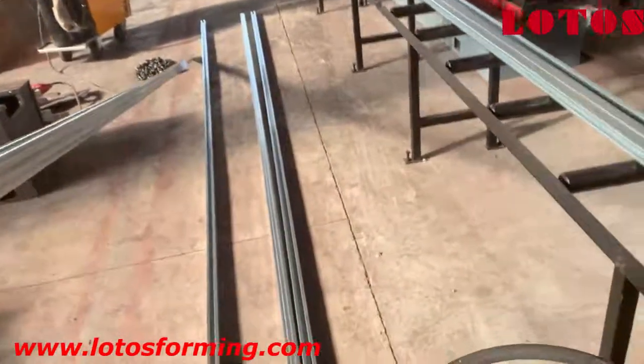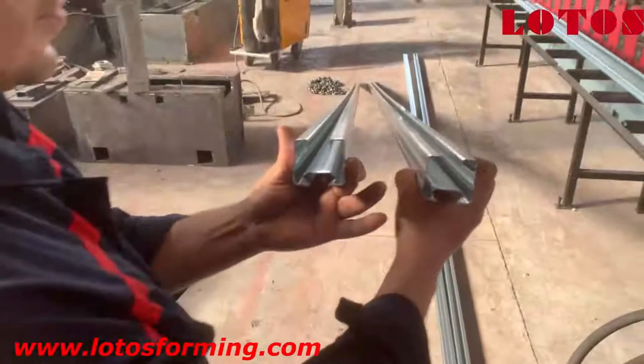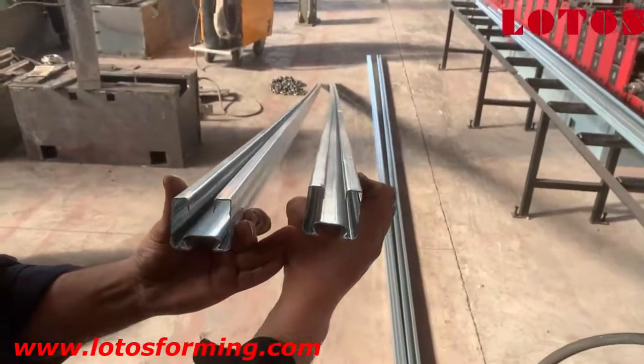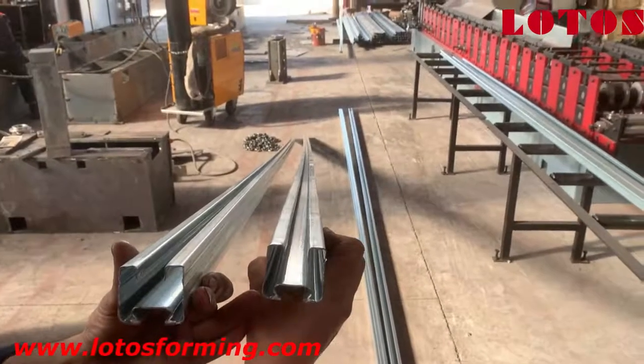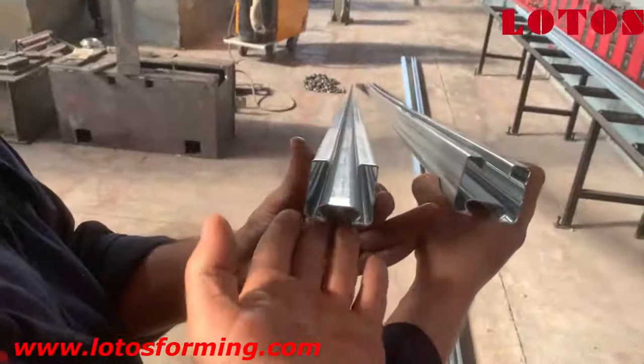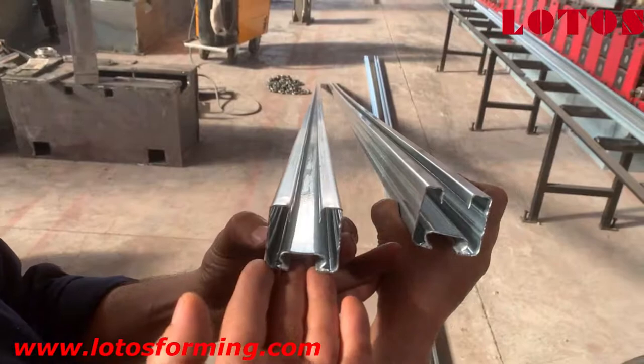I am going to hold two profiles together — this is the first try. In this video I am showing the first profile, which has some twisting to the left side. After we moved the toolkit, it became aligned and we have a final product.